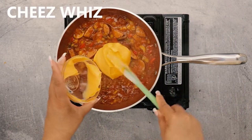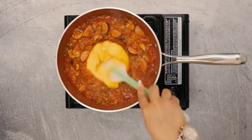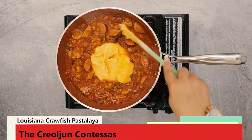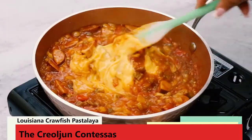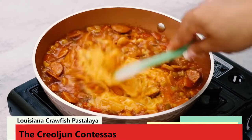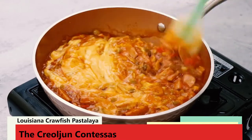Next, add some cheese whiz, so the task of grating cheese is eliminated for this recipe. Add more or less cheese whiz depending on how cheesy you want your crawfish pastalaya. You want to stir the cheese whiz into the sauce until it's well incorporated and fairly smooth.